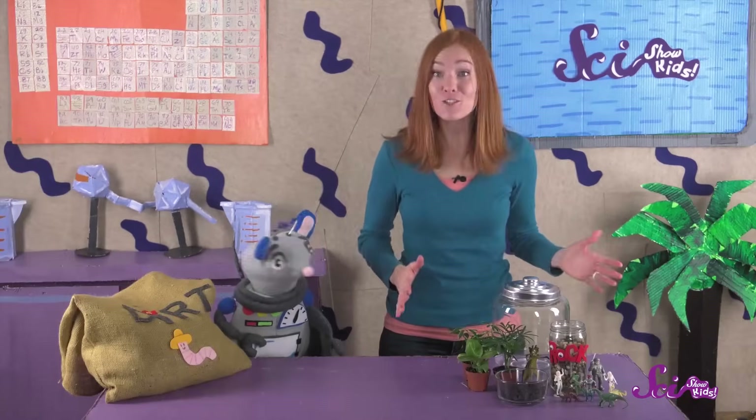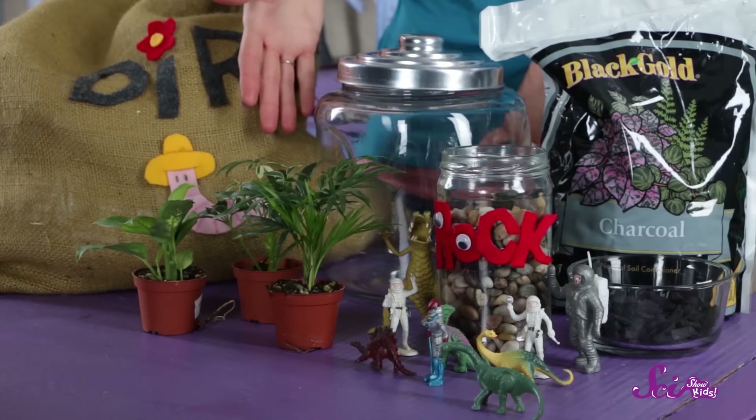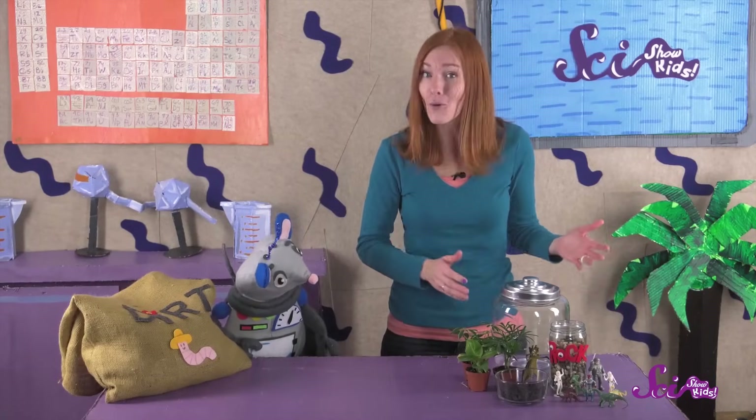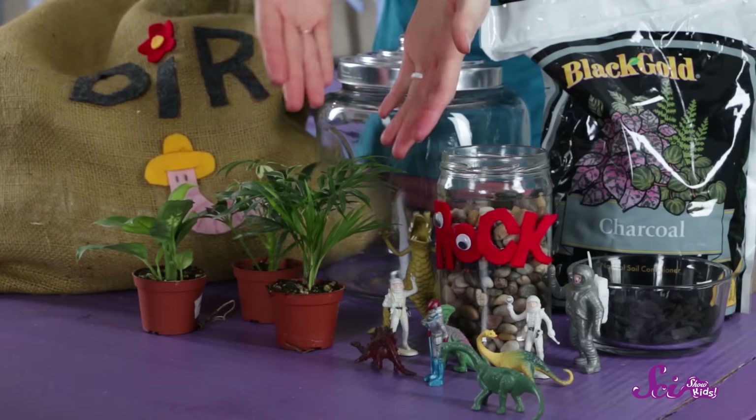Here's what you'll need for your terrarium. First, you'll need a clear container — it has to be clear to let the sun in. We're going to use this big glass jar, but you can also use a clean 2-liter soda bottle, or an empty fish tank, or whatever you want. You should also get some plants that like an environment with lots of water vapor in the air. Plants like ferns or mosses are good for that.